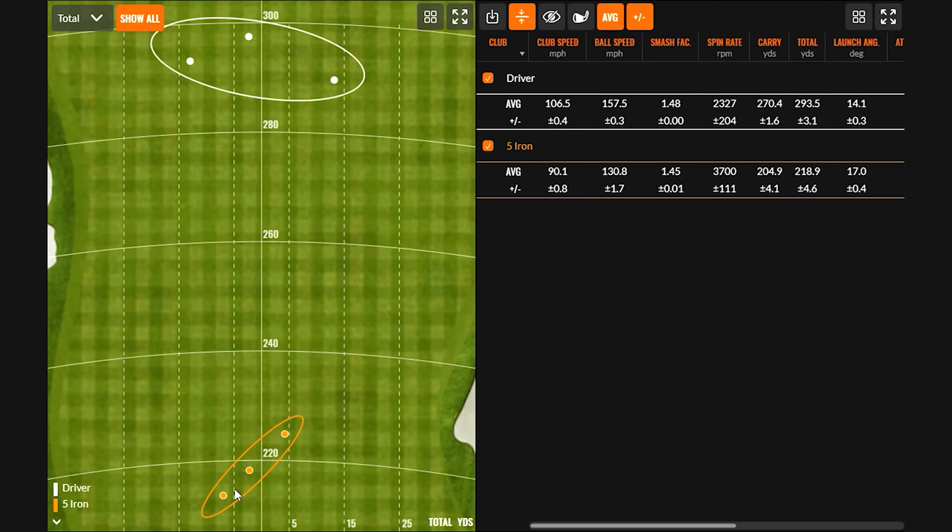We already got a head start on this. The first step, as mentioned, was having somebody hit their driver and then their longest iron. In this example, the driver carries 270 to a total of 293, and the five iron carries 204 to a total of 218. The next piece would be to hit what the player has in the bag now, or determine what that next club should be.